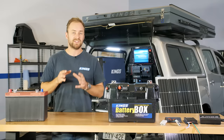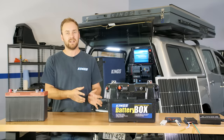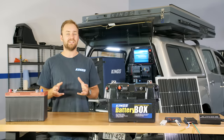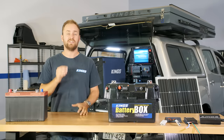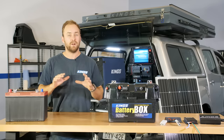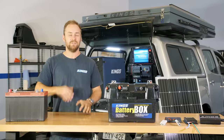Running a smart battery isolator with a separate regulator means that while you're driving, your alternator is still providing most of the charge to your second battery, but your permanent solar will also be charging it while driving or parked. Using a DC-DC charger with a built-in solar regulator is essentially the same, but if your DC-DC charger has solar priority charging — like this Adventure Kings 25 amp model — it'll draw as much power as it can from the solar panel first, right up to 25 amps, before drawing from the alternator. That puts less load on the engine and saves you fuel.